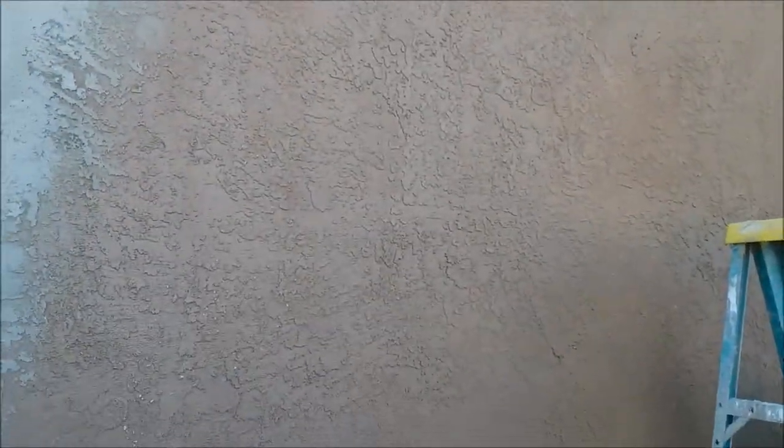I wanted to shoot this quick little video and kind of explain something. Each texture is different. When you're doing repairs, this is just a standard lace texture. You can see the wall — standard, pretty standard lace up here in Northern California anyways.